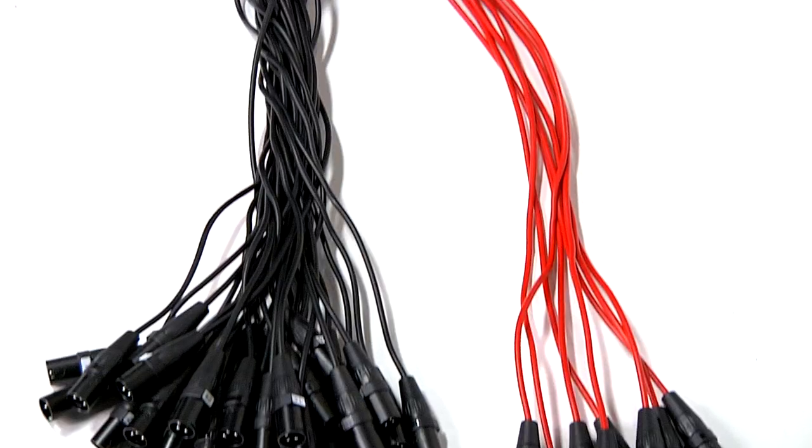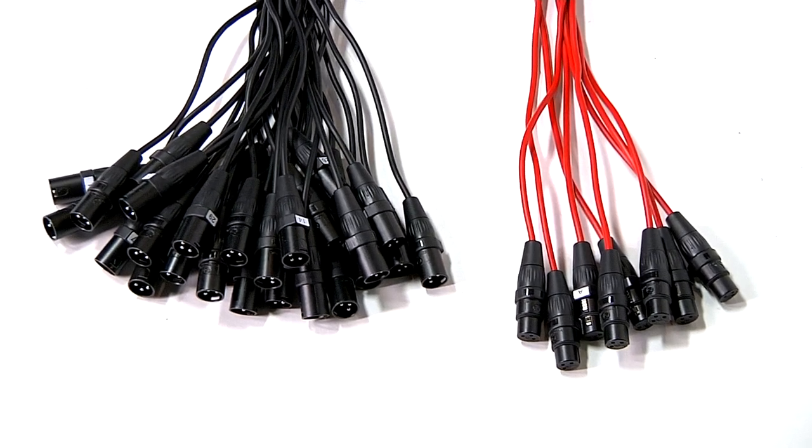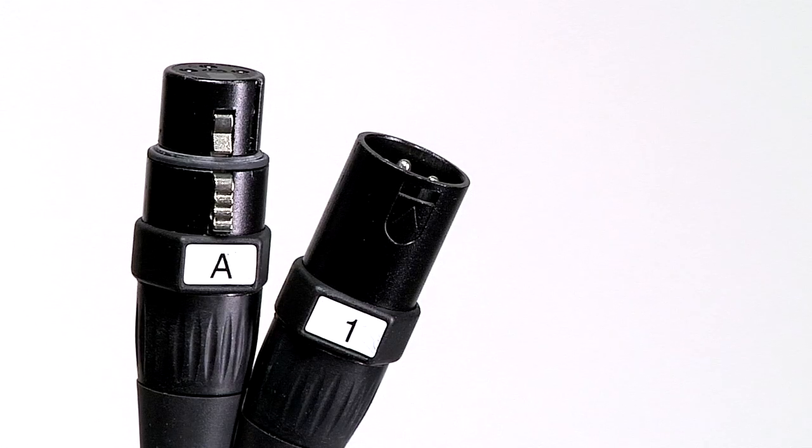The cable is 26-gauge low-oxygen copper cable with foil shield and is covered with a neoprene jacket. The fan end of the snake also has a metal strain relief and has durable heat shrink to protect each line. Each of the Neutrik Yongsheng connectors is numbered for easy identification.